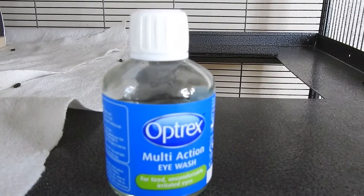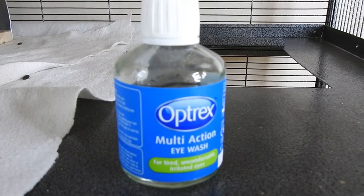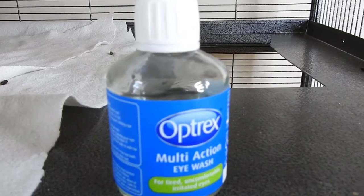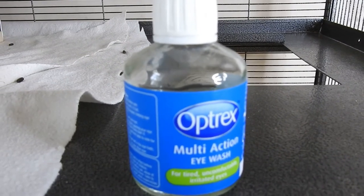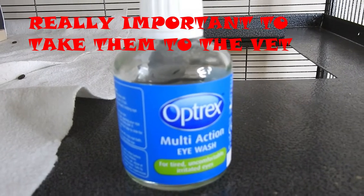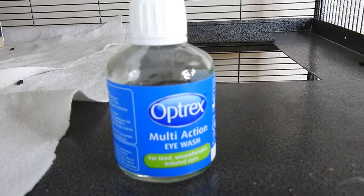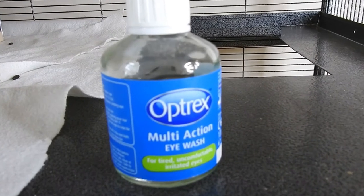The next thing I have is saline eye drops. These are used if your chinchilla has an infected eye — you can use them to clear the eye. If your chinchilla has a watery eye or discharge, you still need to see a vet, but saline eye drops can help with symptoms in the meantime. I also have some glass eye droppers.